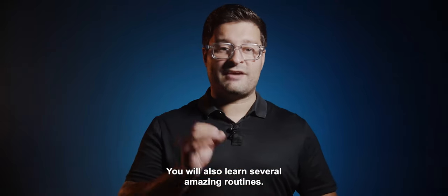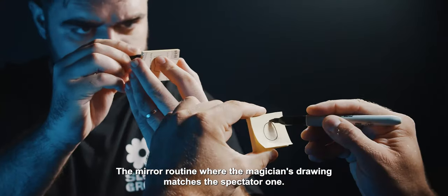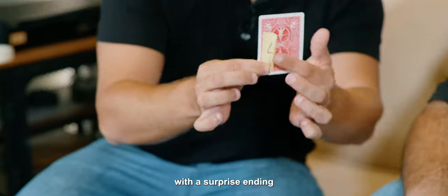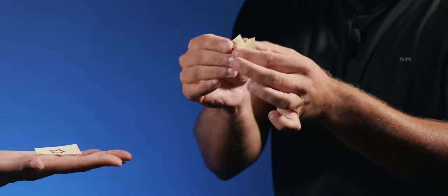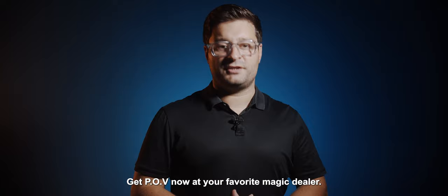In the instructions we teach you many different handlings — very easy to perform. You will also learn several amazing routines: the mirror routine, where the magician's drawing matches the spectator's one. There is also a great card trick with a surprise ending, and an effect where one drawing magically transforms into another. Get POV now at your favorite magic store.